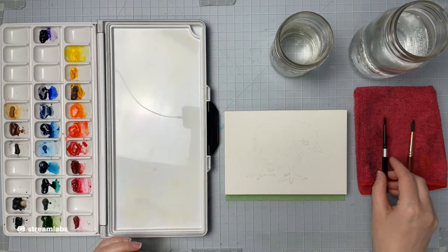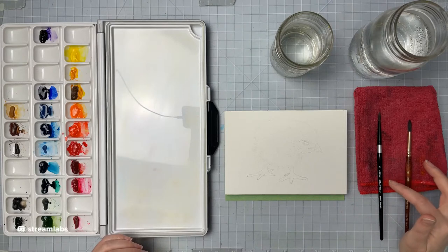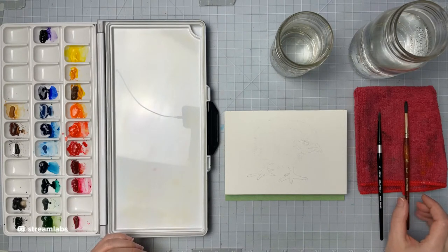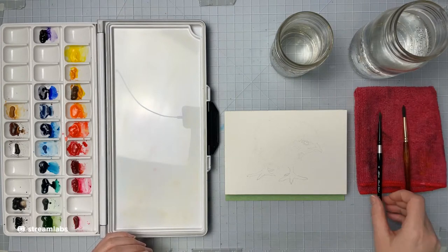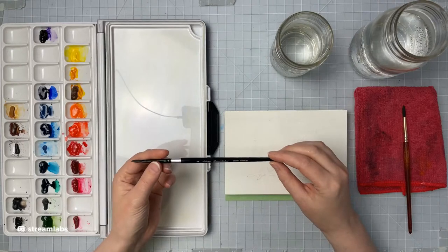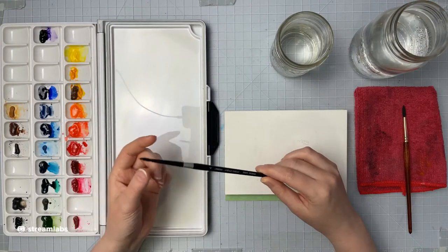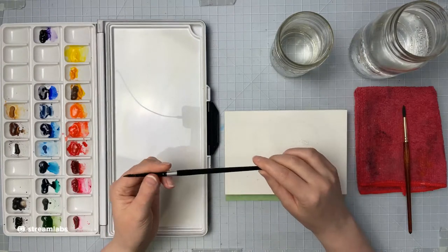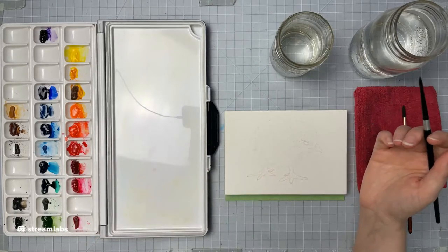I've got two of my favorite brushes here: my number four silver black velvet and my number six Princeton round. I used to use the Princeton rounds a lot but I've sort of decided I like the silver black velvets a little bit better because they have a nicer point to them, so if you're trying to get some fur detail and things like that, this is the brush I tend to go to.